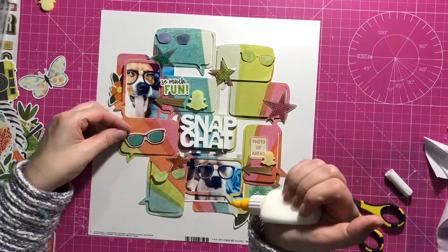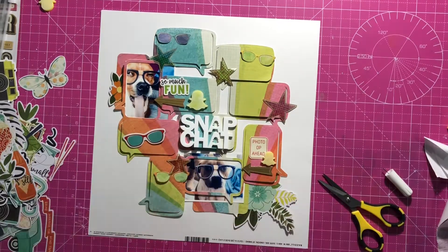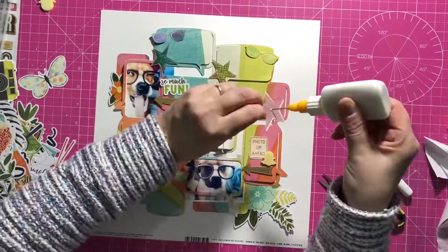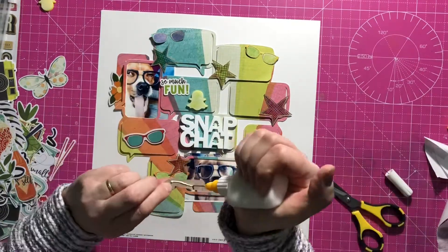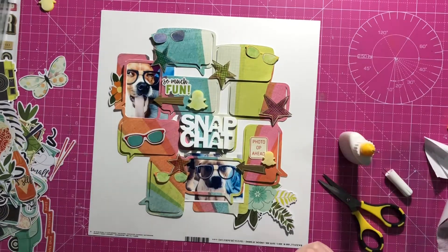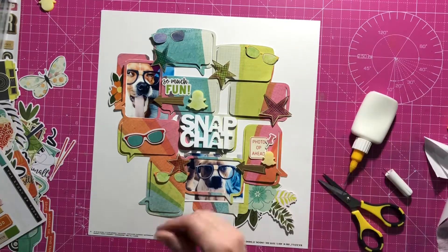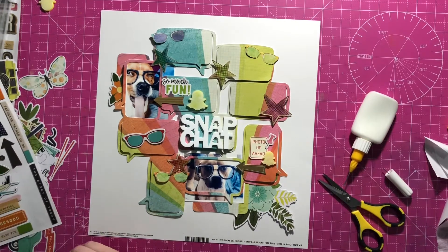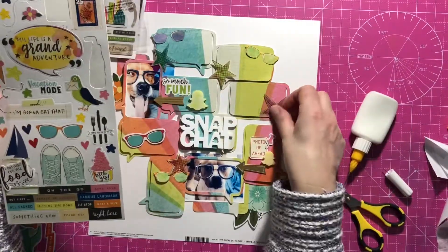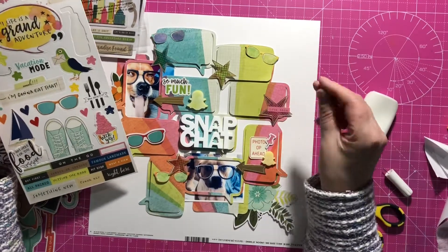That works pretty well. Now I'm just going to go around and stick down all the little bits and pieces — the glasses, the stars, the arrows, the stickers, all those things. I sort of tried to go a bit tone on tone with the glasses and the stars just to add that element there. I've got a little pin chipboard sticker which I'm going to stick on. I pick out a word sticker that says 'love this' and put it on the pink star.